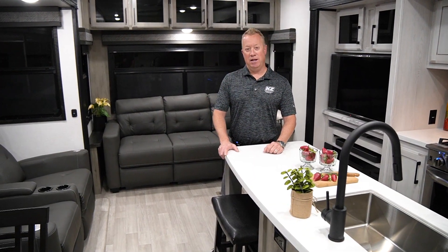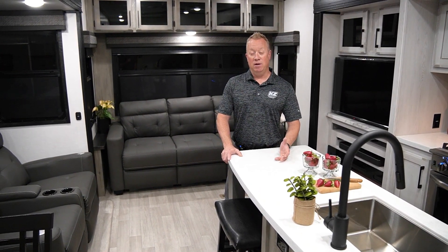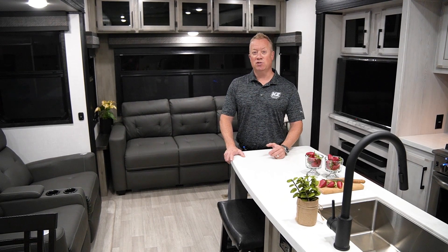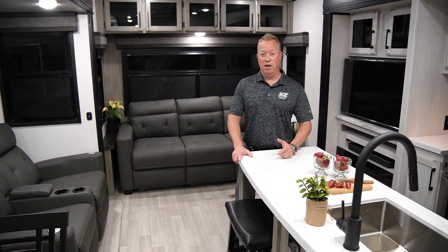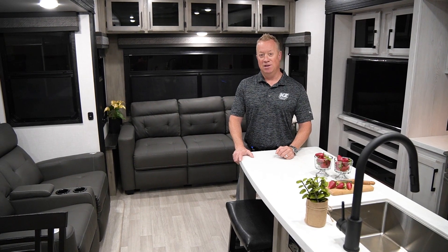Thanks again for taking a minute today to look at the new Durango 301 RLT by KZ. For more information, please visit our website at www.kz-rv.com as well as our social media accounts. Thank you.